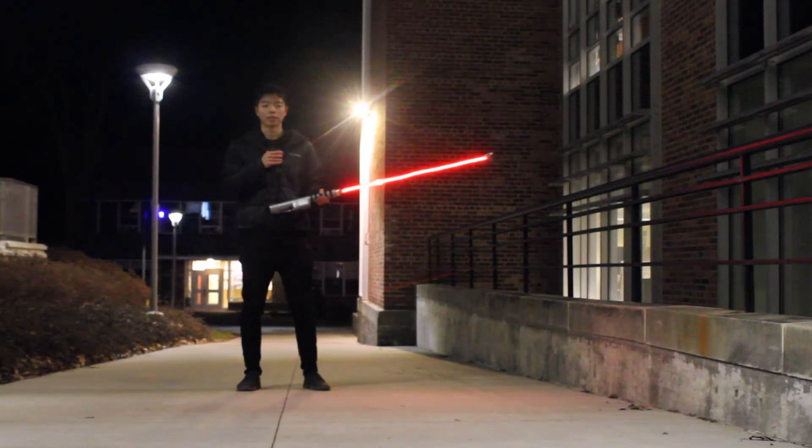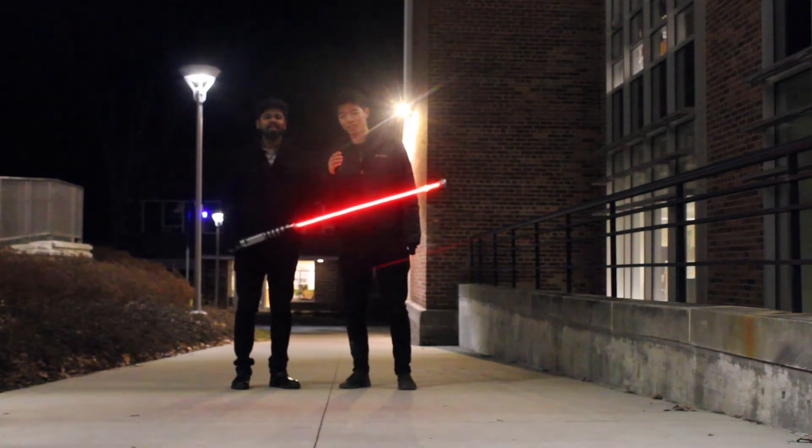And the last mode is party mode — for that Star Wars party. Alright, everyone, thank you for watching, and please subscribe.